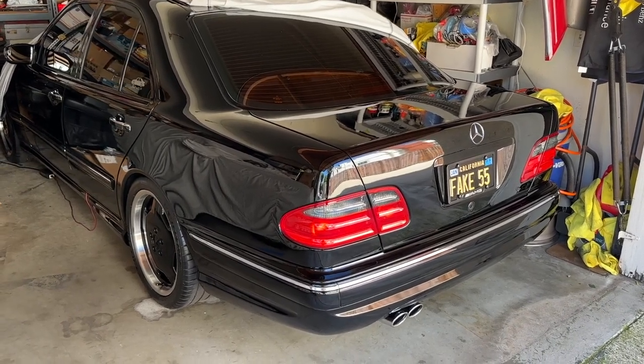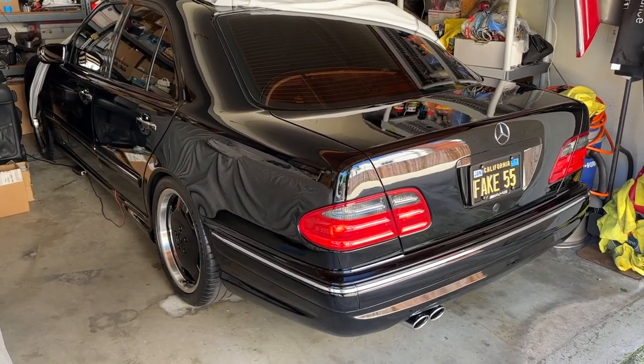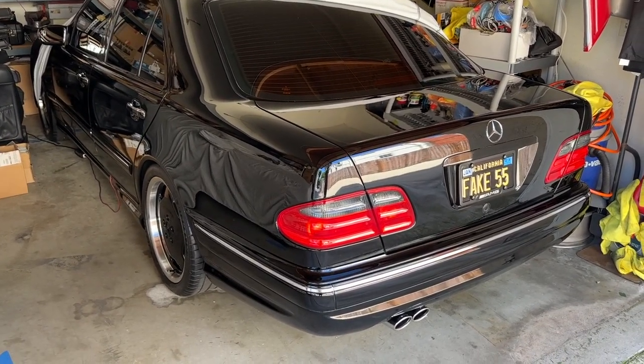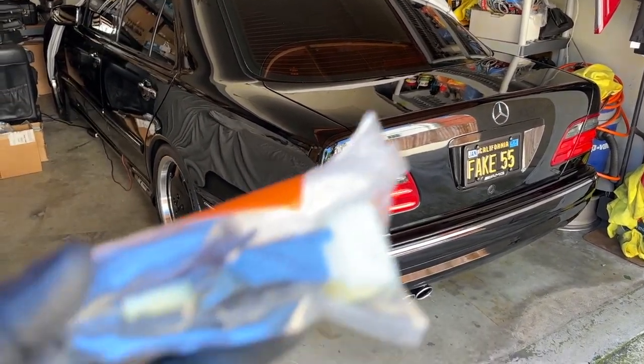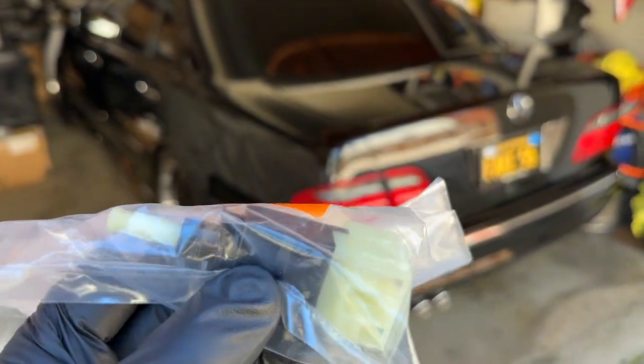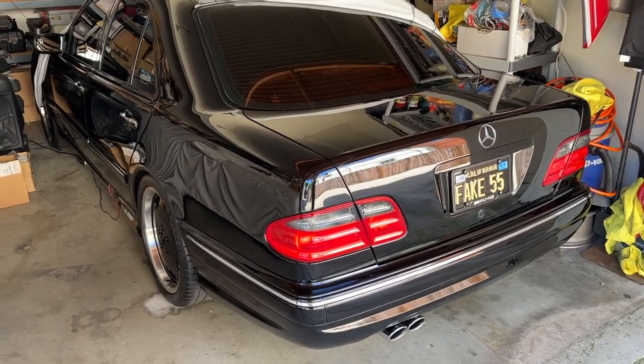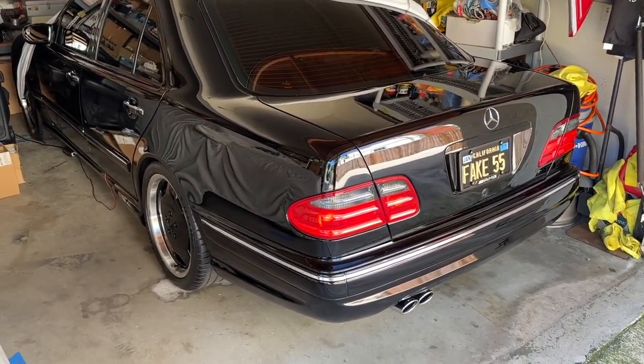If your W210's brake lights are always on, has trouble shifting out of park, and has the BAS, ESP, and ABS malfunction on the display, then it is most likely that your brake light switch has failed. This is a common issue on these cars and the most common culprit. Of course, this is not the only thing that could be causing it, but it is one of the easiest and cheapest things to replace first, so that is what I'm going to be doing today.